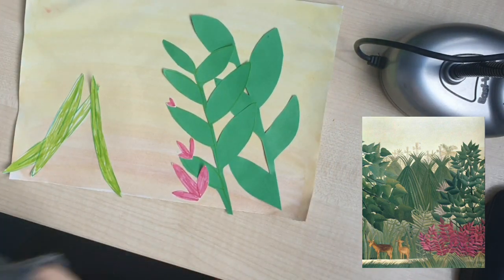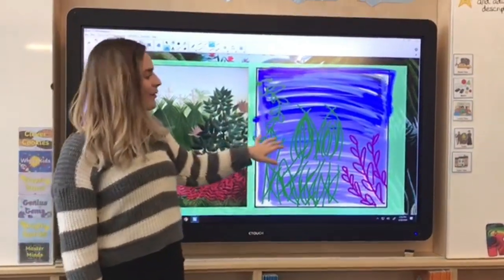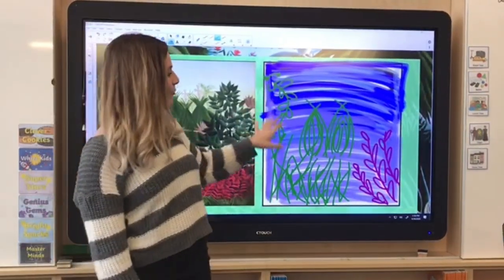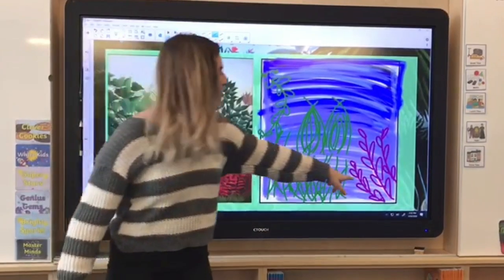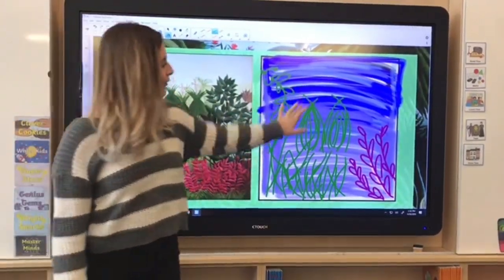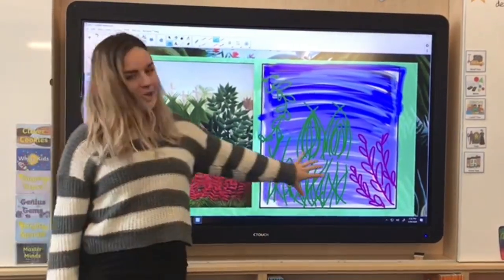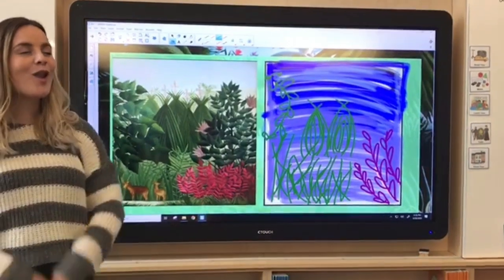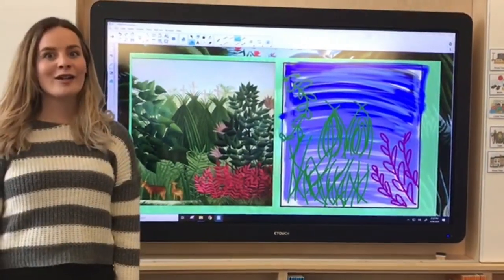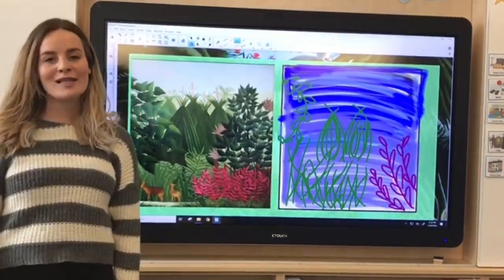I've drawn a very quick foreground for you — I've picked out some of the key foliage: pinky purple leaves down here, funky looking plants at the back, and lots of grass growing. This is a very quick draft and I expect that you can do a lot better than I can. I hope that you create using lots of different things you have around your house, and I look forward to seeing lots of your pictures.